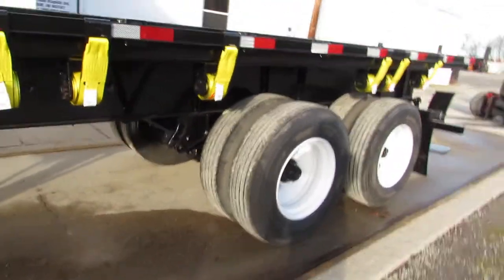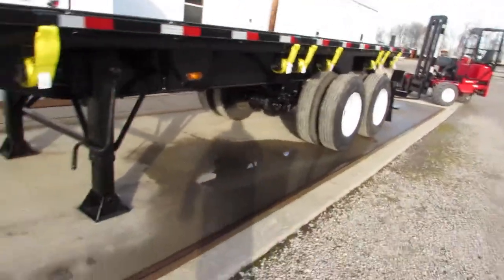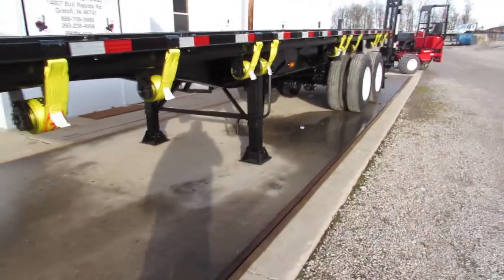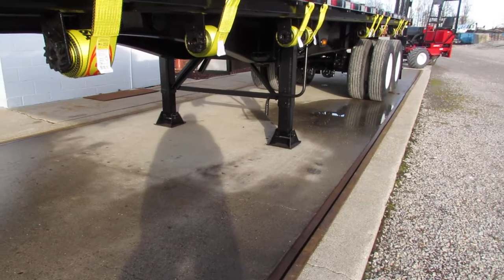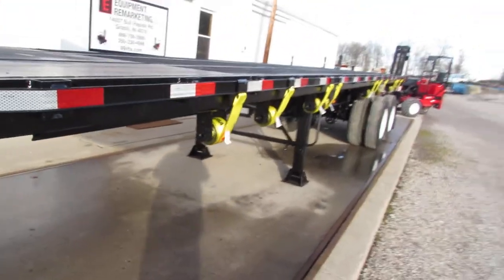This spring ride 32 footer is in phenomenal condition. It has been gone through front to back to make sure all repairs needed to put this trailer back on the road ready to come work for you. This is Equipment Remarketing.